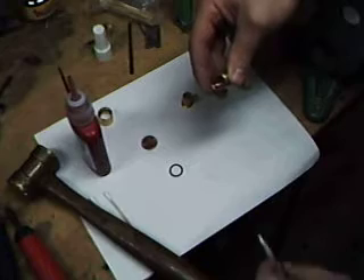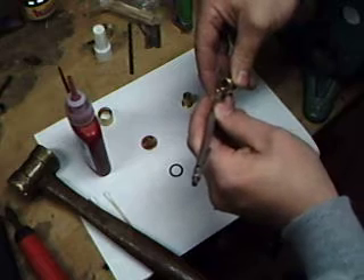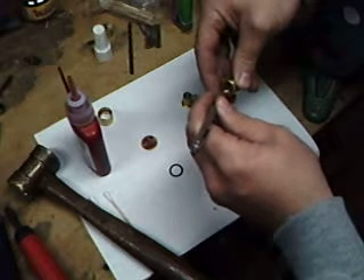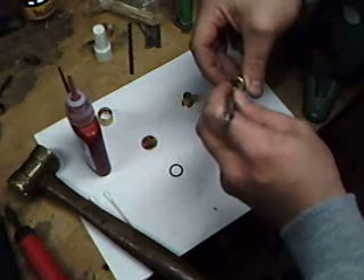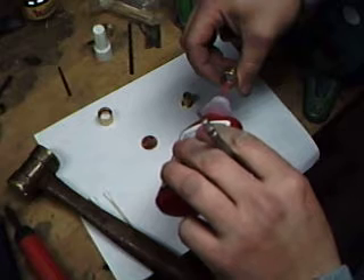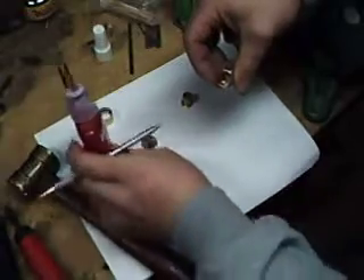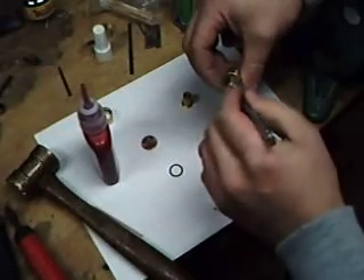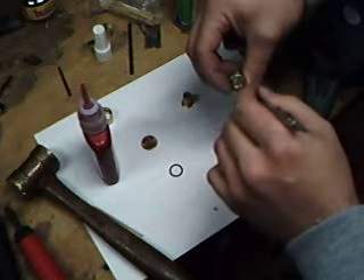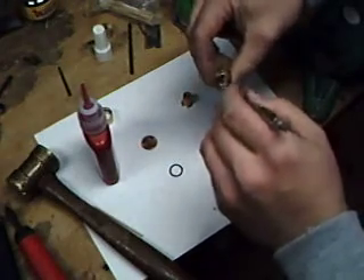Now if you get a little bit going down towards the lens, just take your pick and rub it back out. It's okay if it gets on that a little bit — it's not going to hurt anything. You just don't want it to run down and touch the lens, that's the bad part. Put a little more in and work it all the way around. You don't want to put too much in — a little bit at a time until it goes all the way around. And there's the end.